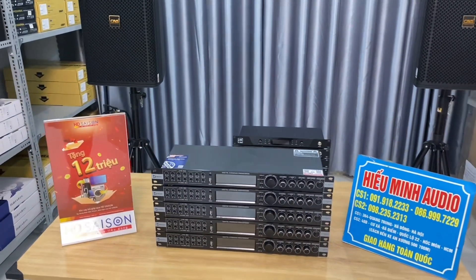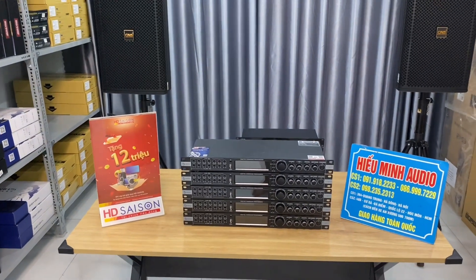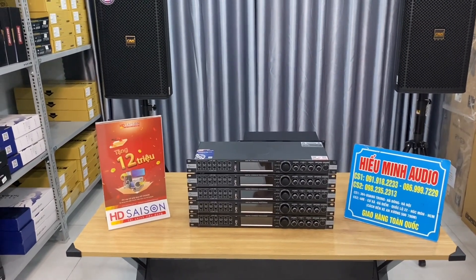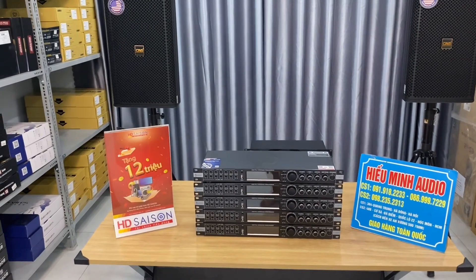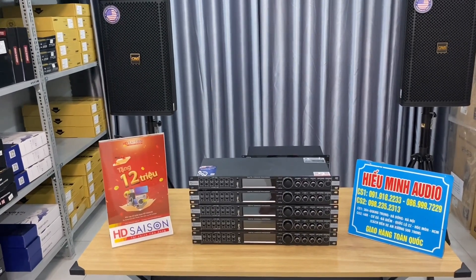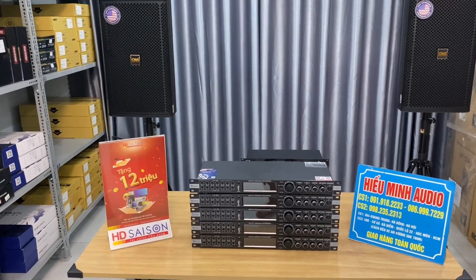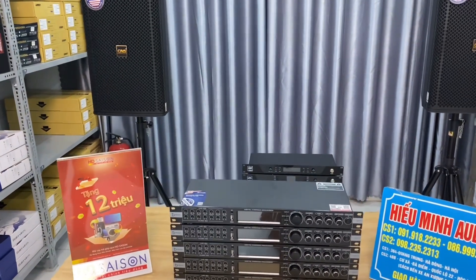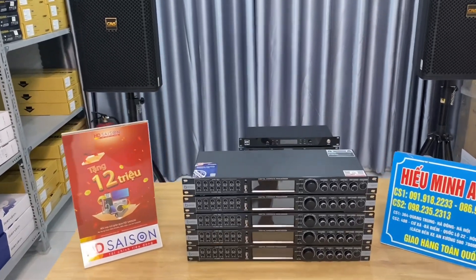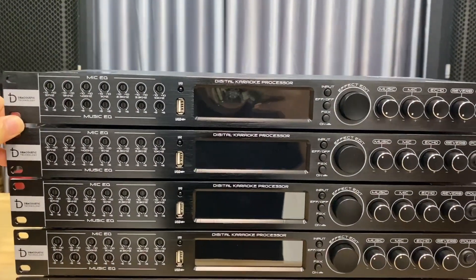After the great success of previous analog reverb models like the KM330 Pro, and most recently the KM350 Pro — which was highly loved and rated by customers in the 2023 version — DB Acoustic has now launched a new version, the KM350 Pro V2, as their strategic product for 2024. It is now available at the Saigon branch of Hiếu Minh Audio and all other branches.